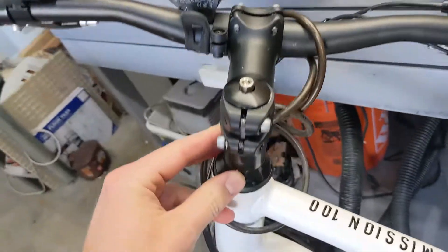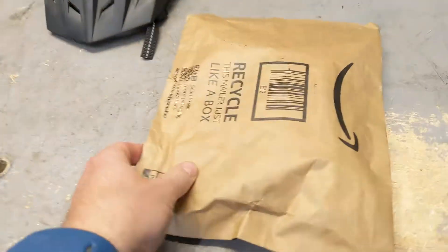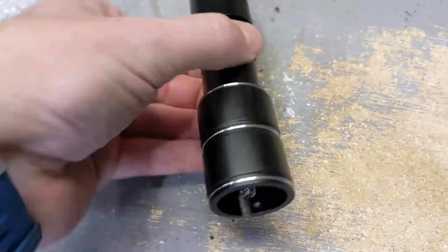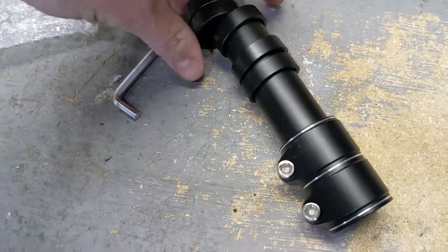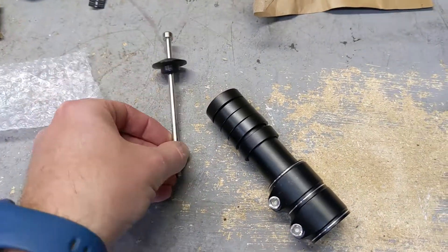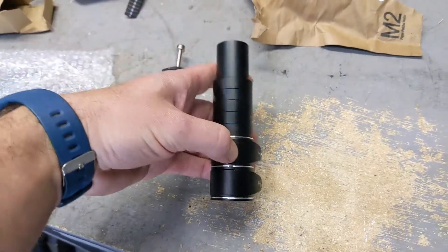Quick installation for a handlebar riser for a bicycle. Just got the Amazon boxes here — let's see how easy it is to put on. So this is the unit. It comes with a very long bolt and this one just literally slides on top of the other one.